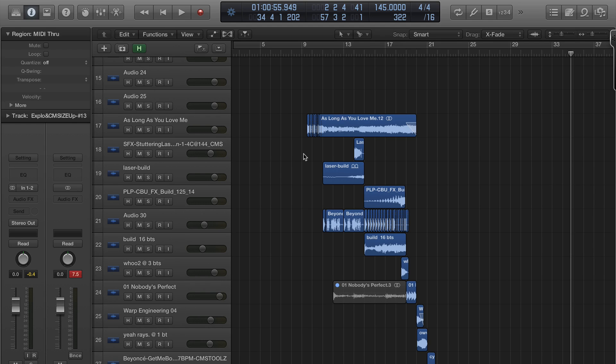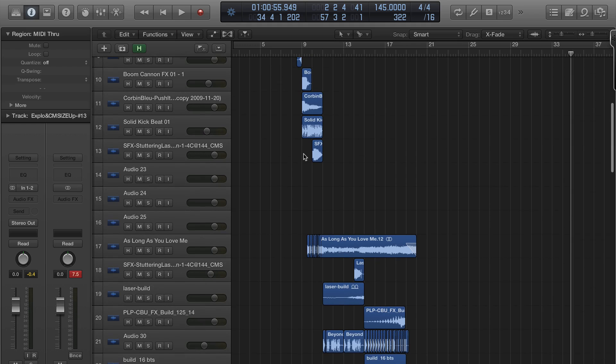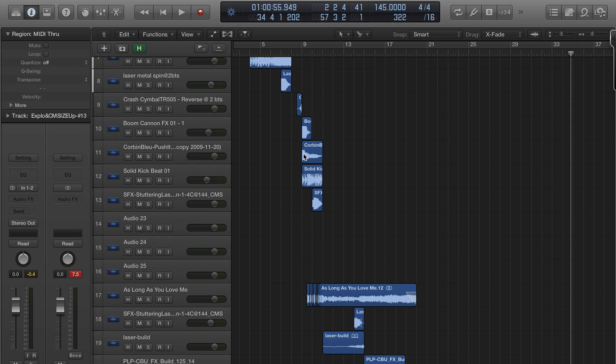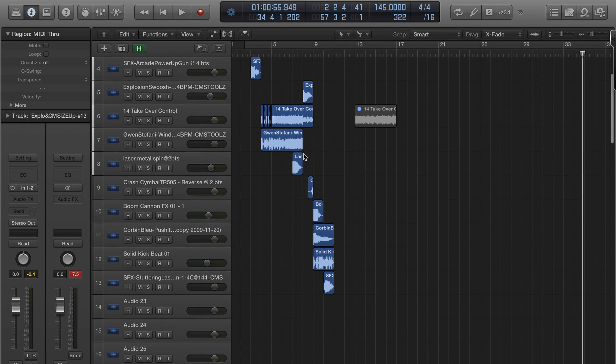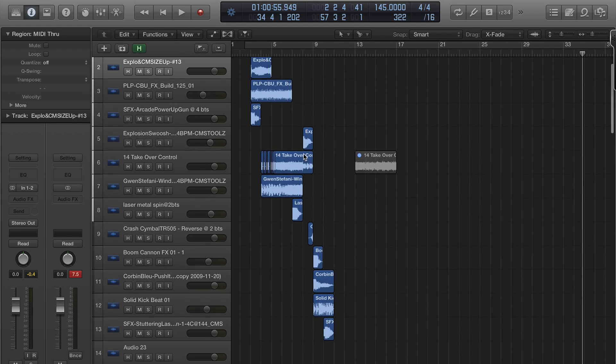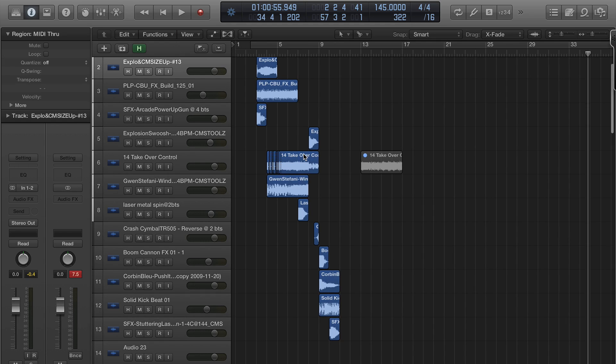So when I started LogicProX, I decided that for my members I would post and give them copies of some of my remixes so that they could open them up in Logic Pro and kind of dissect them. Bear in mind, this is cheerleading remix, but it really applies to any kind of remixing or mixing inside LogicProX.